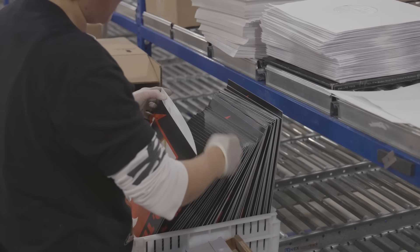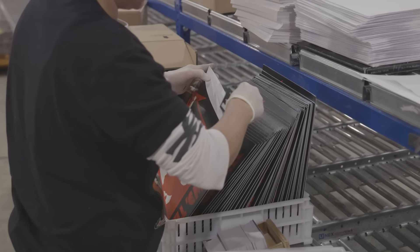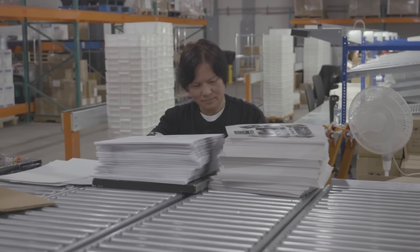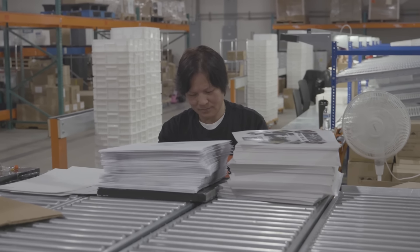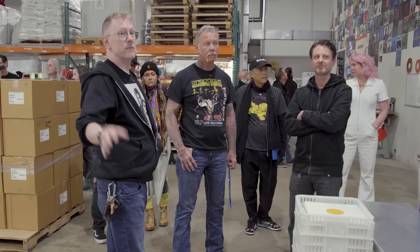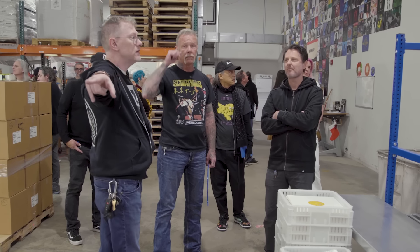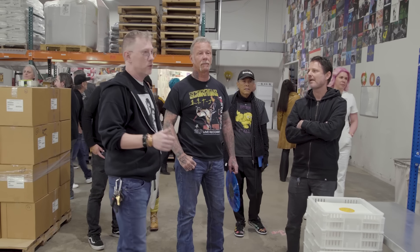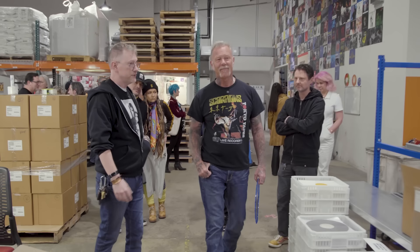This is where the sleeved records will go into the jacket, get the insert, download card, whatever it might need. The women that work in this department can put nine and a half records together a minute if they're really cooking — which is incredible. Some Thuy and another lady have been here almost as long as I have, and they're phenomenal at what they do.